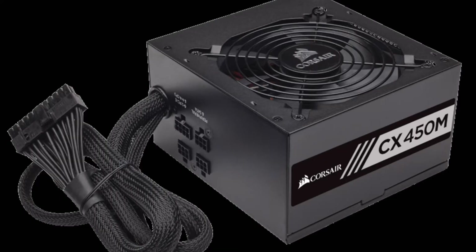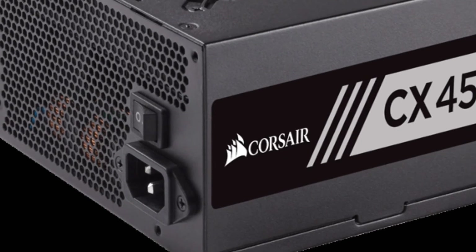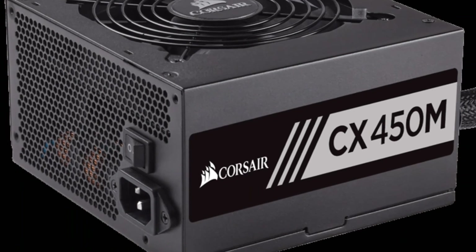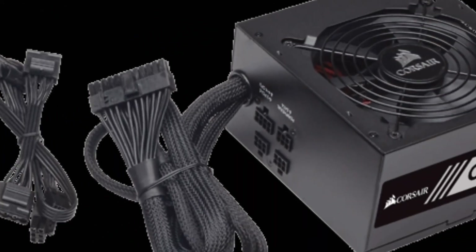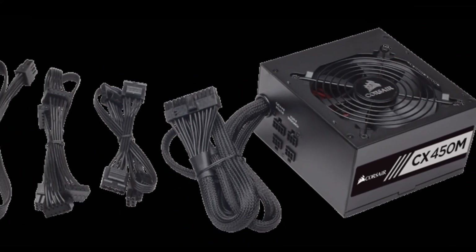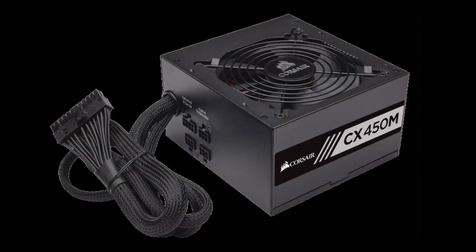Finally, for just $35 right now, you can purchase a Corsair CXM 450W power supply. It provides 450W, which is plenty enough for this build, and has an 80 Plus Bronze certification. It is also semi-modular and includes all-black cables, so aesthetics are not out the window. Overall, I wouldn't expect this power supply to damage any of our other components.